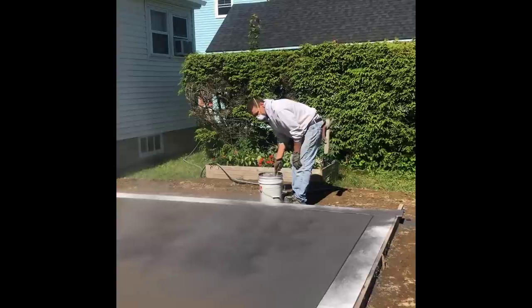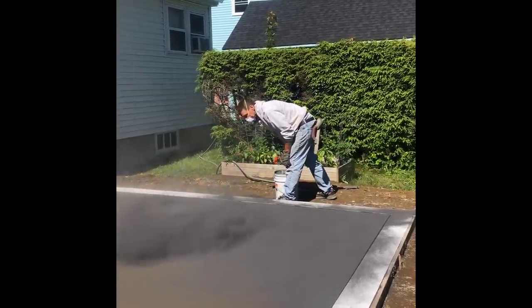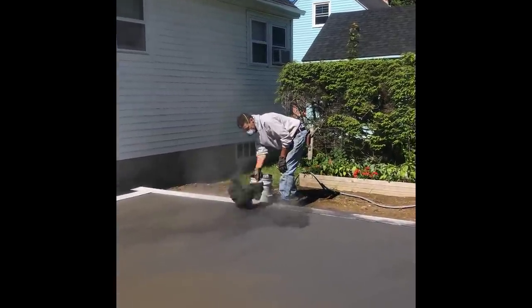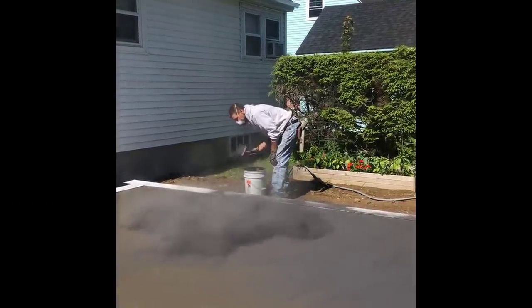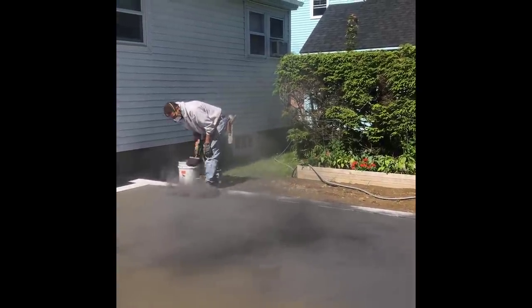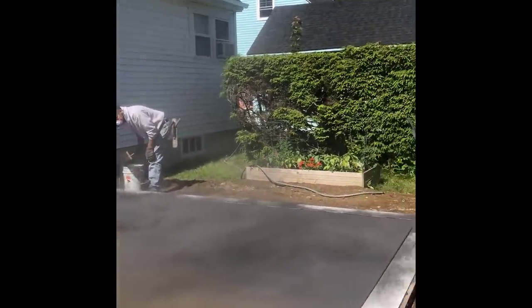What I'm doing right now is throwing on the release agent. What that's for is it keeps the stamps from sticking to the concrete surface — the paste on the surface. It also adds a secondary color when we're all done, when the slab's all done. It'll give it like an antiquing type color. A little bit of that powdered stuff will get pressed into the surface with the stamp, and then most of it will end up just being washed off.